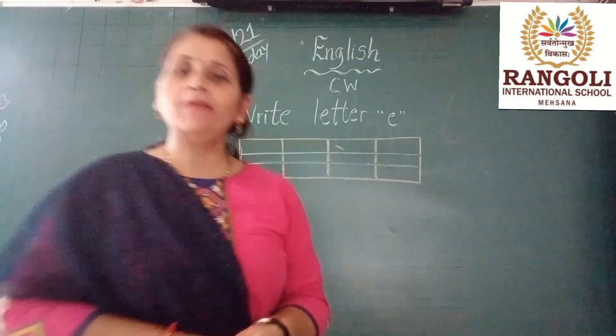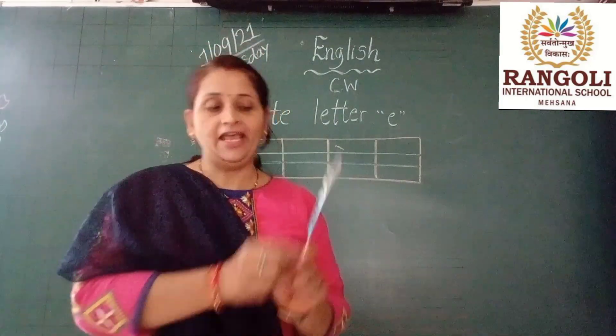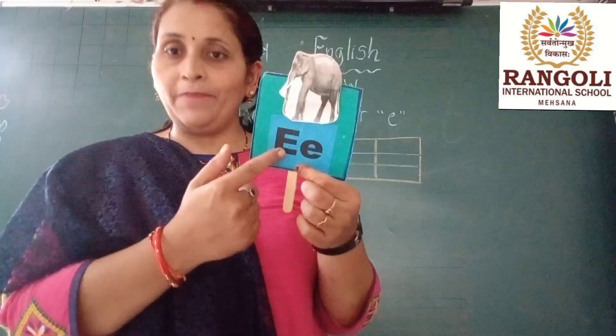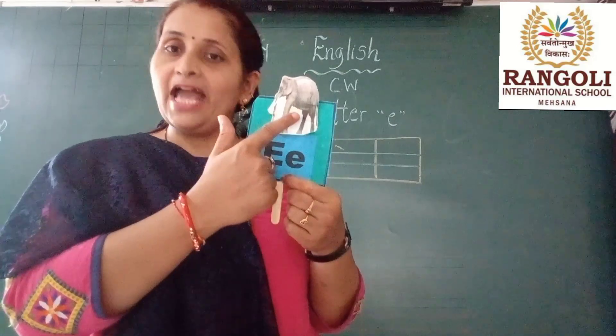So what is the sound of letter E? Look at here. This is capital A, and this one small e. E is for elephant.